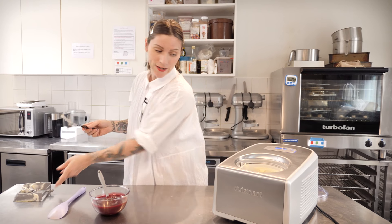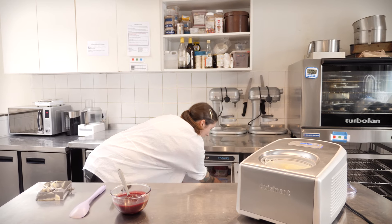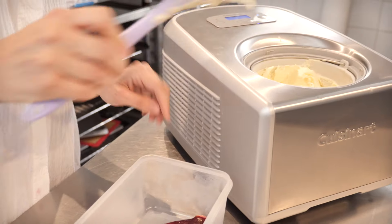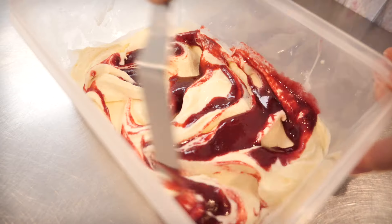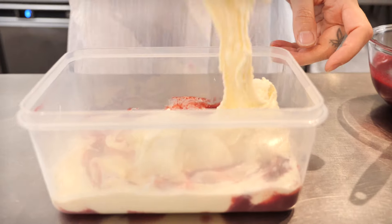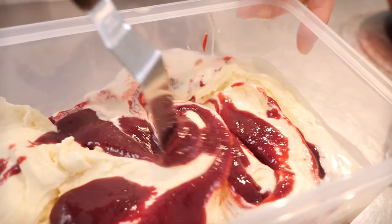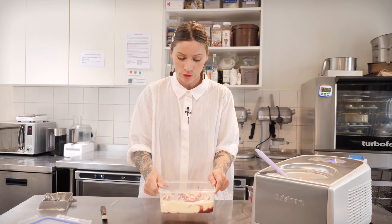That is my ice cream all churned and looking really lovely and thick. It needs to go into a receptacle, so grab your freezing cold Tupperware. I like to start with a little bit of raspberry goo at the bottom so there's a ripple all the way through right to the very bottom. Now I'm going to put half my ice cream in before I start rippling — I want the ripples to go all the way through. Flatten it out a little bit with your spatula, then grab your goo and give it a couple of generous blobs. Using a palette knife or a spoon, just ripple it through. Top that off with the rest of your ice cream, then another couple of blobs of raspberry goo and a final ripple. Just give it a little bash down on the worktop to settle all those crevices you just made.